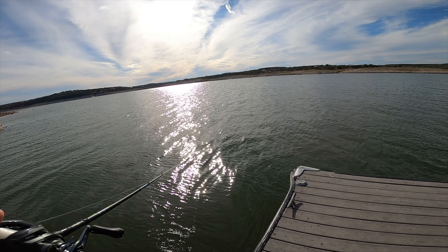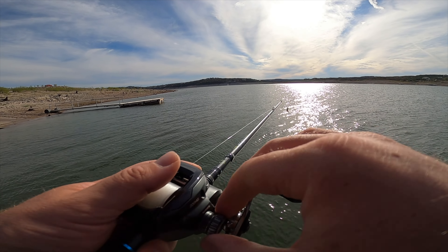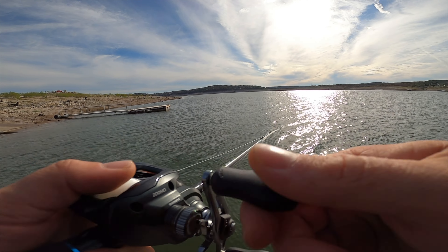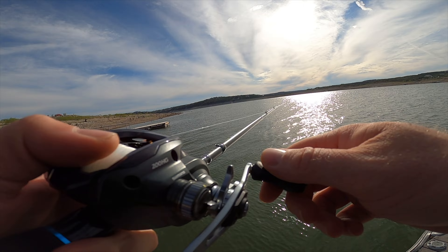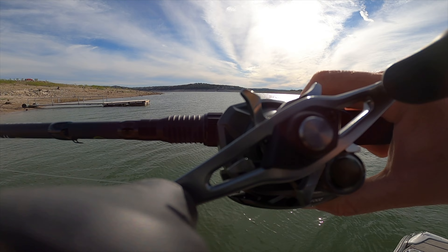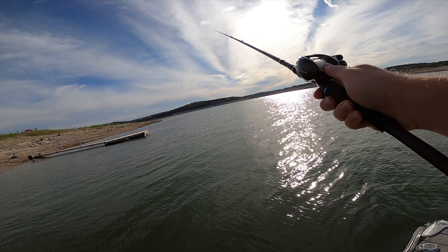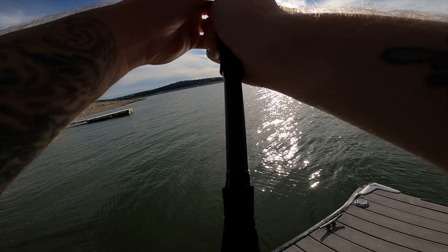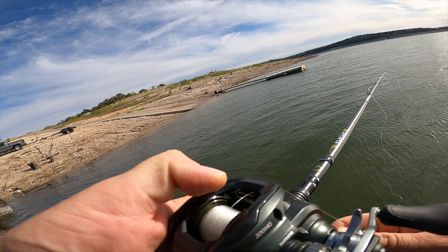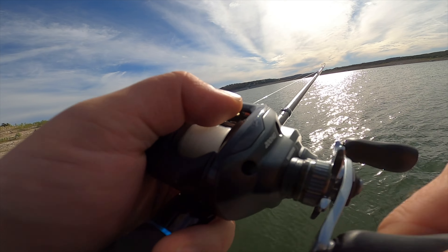Here we go — first cast ever with the new Shimano Corrado 200M. Brakes on four on the outside, two up two down on the inside, spool tension loose. It did go a little further — and also did backlash it, just a little bit.